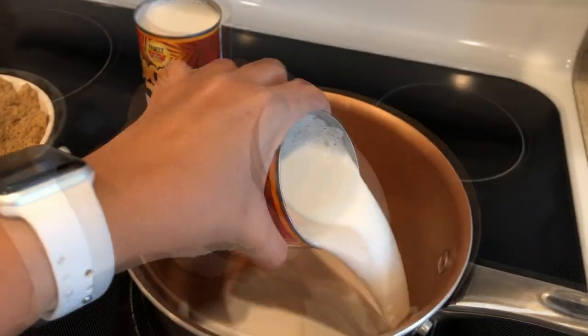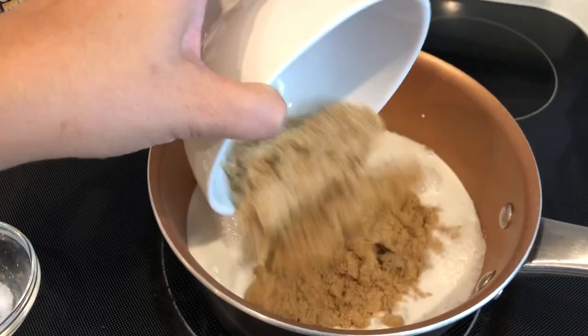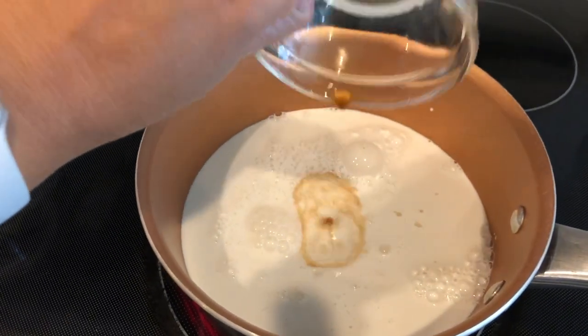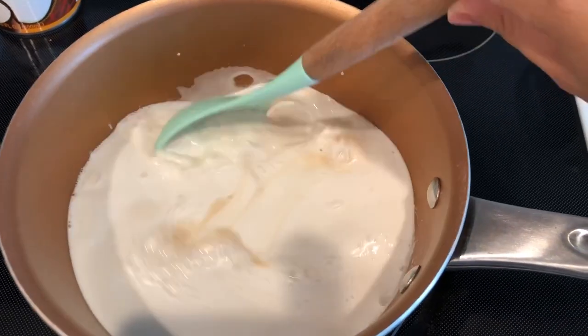I have my pot ready on medium heat. I'm going to add in the coconut milk, then the brown sugar, some salt, and a little bit of vanilla extract. You want to stir this continuously for at least 10 minutes.